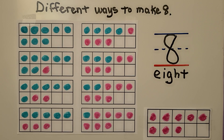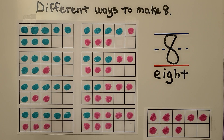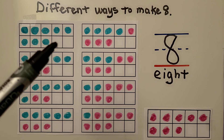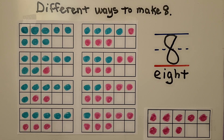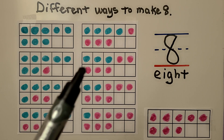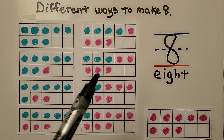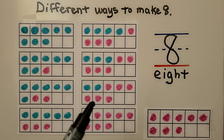There are many different ways to make 8 with counters. We can use all blue counters — we have 8 of them and we see the 2 empty spaces in the 10-frame. We could use 7 blue counters and 1 pink one, or 6 blue and 2 pink, 5 blue and 3 pink, 4 blue and 4 pink, 3 blue and 5 pink, 2 blue and 6 pink, 1 blue and 7 pink, or all pink.